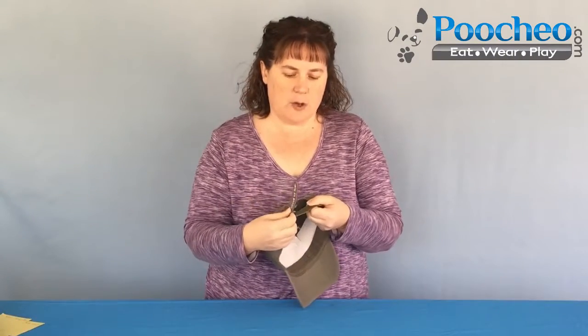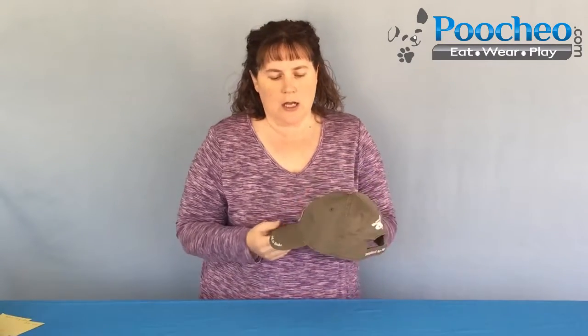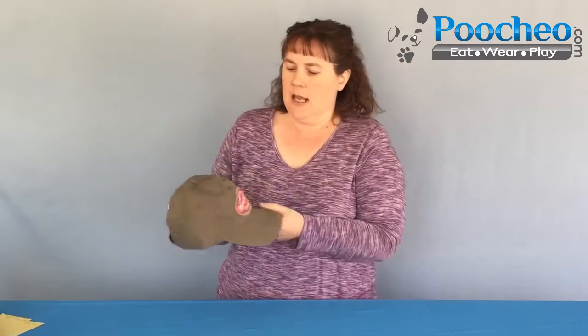This is one size fits most. These hats tend to fit ladies and men equally well — this is a really easy wear hat. It is just a great hat for anyone that's a dog lover. This makes a great gift. It's great for you — I have one myself. Just an overall great hat for any of you dog lovers out there.